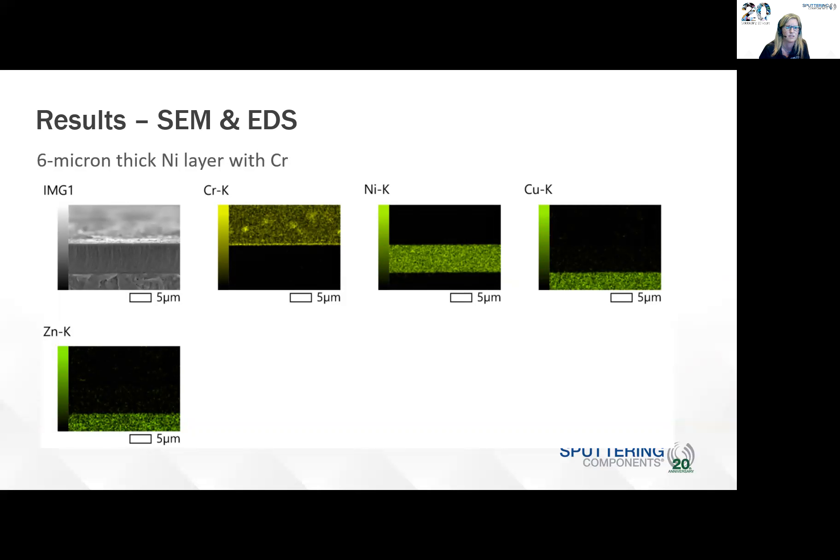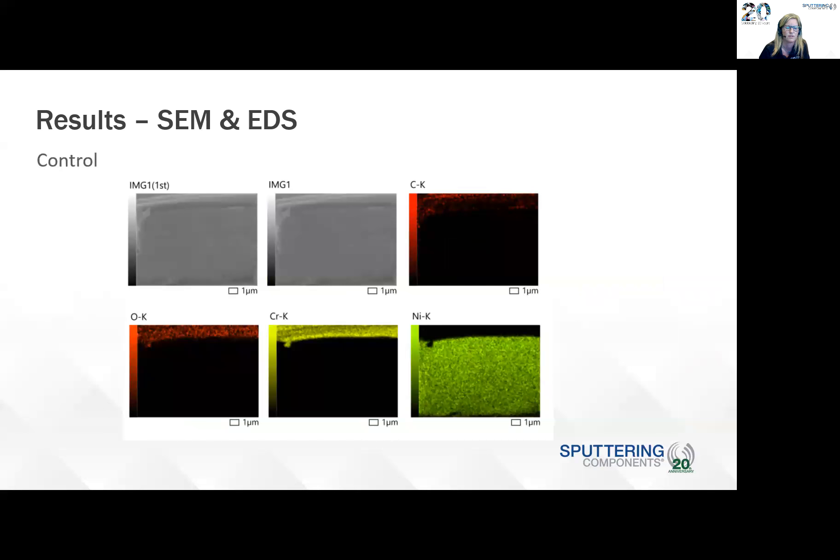This is the six-micron thick nickel layer. For the control, you can see the picture of the coating with presence of carbon and oxygen, the chromium layer on the top, and then the thicker nickel layer.